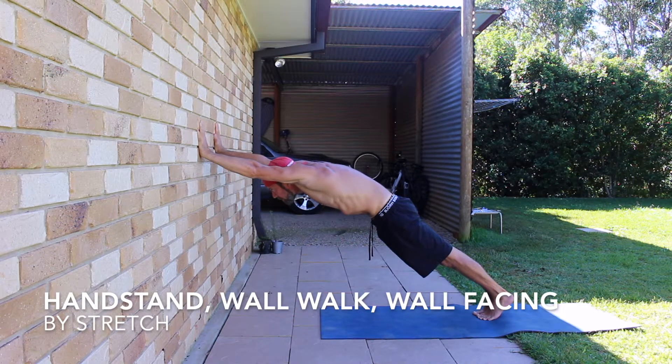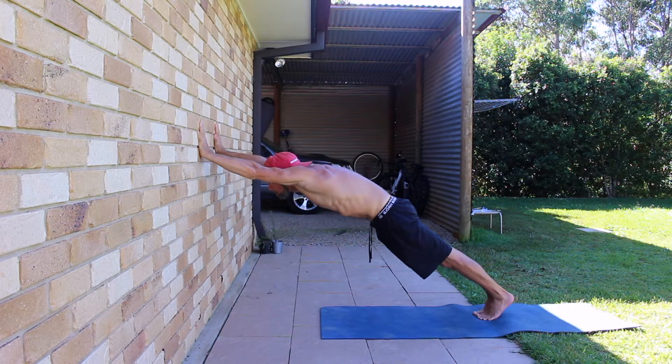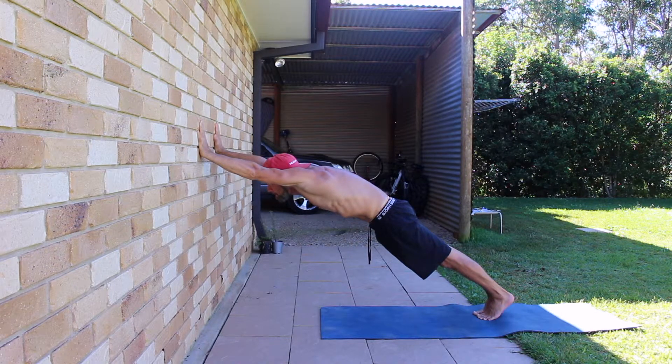Handstand Wall Walk — Wall Facing. The Wall Facing Wall Walk is an exercise that can be used to build hollow body awareness and alignment for the handstand. It can be used to build awareness of the posterior pelvic tilt and the open shoulder angle when performed correctly.